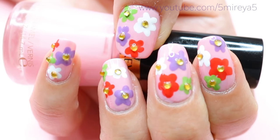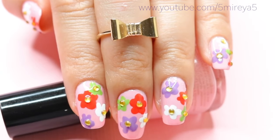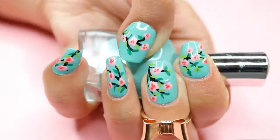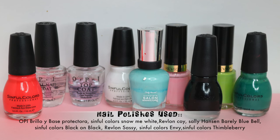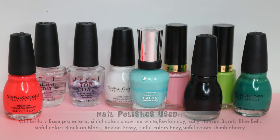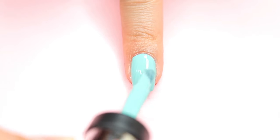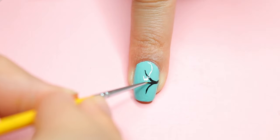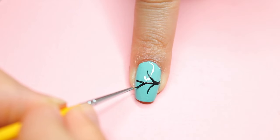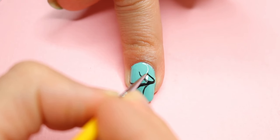For the next nail design, start off with your base coat, then paint your nails any color of your choice — I used this turquoise color by Sally Hansen. Then I used a black nail polish to do some lines using my nail brush. You can take your toothpick or your dotting tool, anything you have. Then I took my dotting tool and did some white dots.